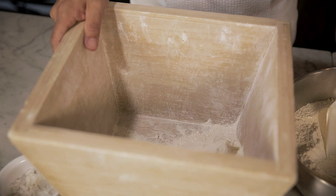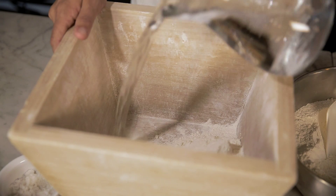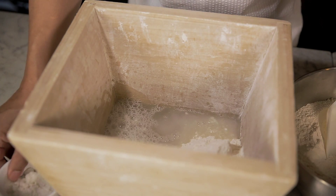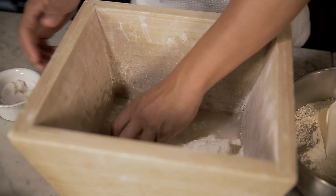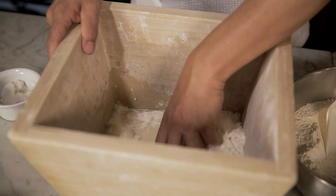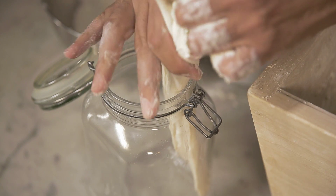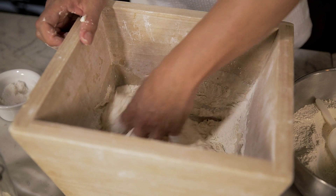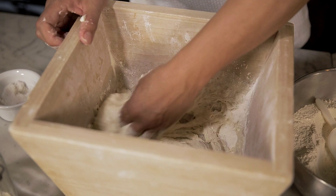For the pizza dough, we'll use very simple ingredients, beginning with a little flour on one side of a container. We pour in the water. We add some salt, dissolving it in the water. Then we'll add the yeast, and gradually introduce the flour until we get the consistency we want. We'll knead the dough for about 10 minutes and let it rest for a few hours.